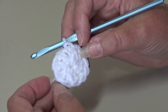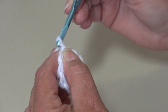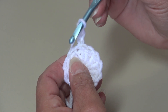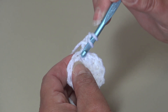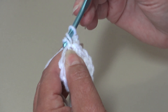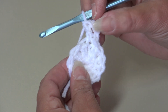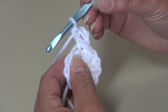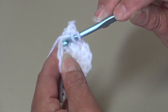Now start round 2 with chain 3 — 1, 2, 3. Work a double crochet into that same stitch. Round 2 is going to be a simple increase round — we're going to work 2 double crochet in each stitch around. Yarn over, insert into the next stitch, and continue.